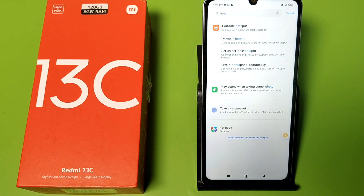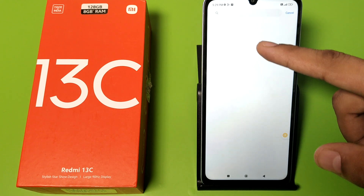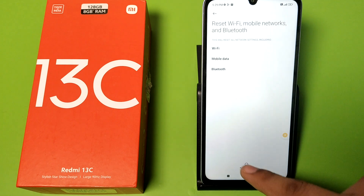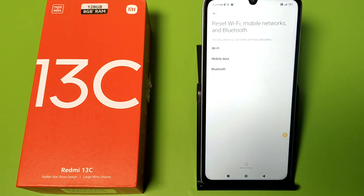So let's start. First you have to open Settings, then swipe down or simply type 'reset' in the search. Click on Reset, then click on Reset Wi-Fi. Here you have to draw your pattern and click on Reset. Your Wi-Fi has now been reset.